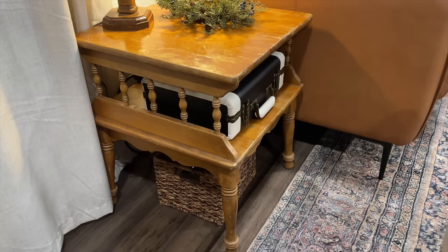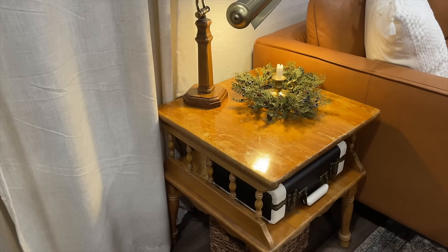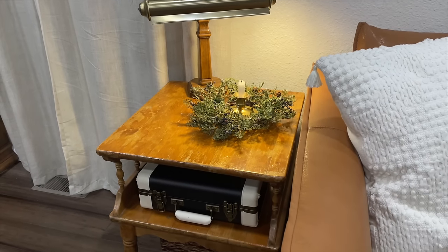Another thrifted item I've incorporated into my living room recently is a wooden table on the opposite side of our couch — it has spindle details and I absolutely love it. I found that for $10, the same day I found the lamp, so I spent under $20 for both items. It's currently still the same wood tone as when I purchased it — I'm still deciding whether to paint it. I love that it has a little shelf where we keep our record player, and underneath is a basket hiding wi-fi and wires.